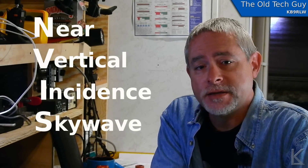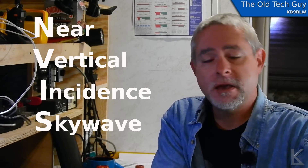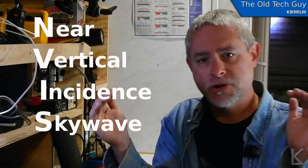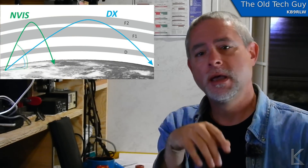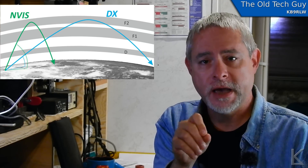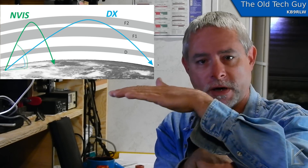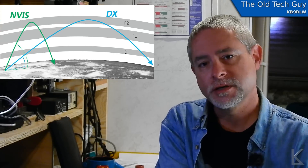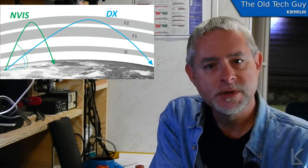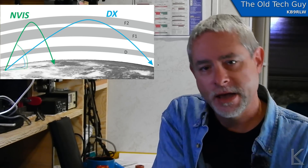NVIS stands for Near Vertical Incident Skywave. An NVIS antenna is one that has a much higher takeoff angle. Takeoff angle is the maximum radiation direction of an antenna. With a vertical antenna, that's pretty much almost horizontal — they really push the signal out, and usually that's what you want if you're going after DX or long distance communications. You want a low takeoff angle so that signal goes as far as possible before it hits the ionosphere and skips back, increasing your skip distance. But there may be times when you want closer-in reliable communications, and in those cases an NVIS antenna is the way to go.